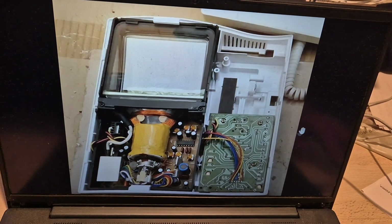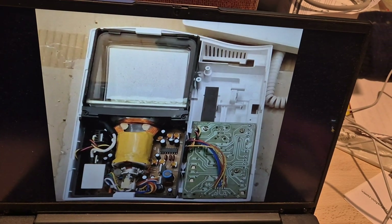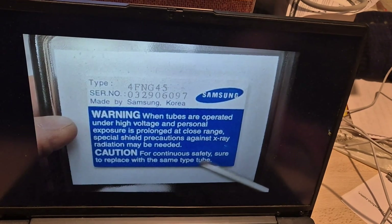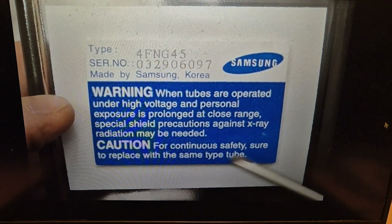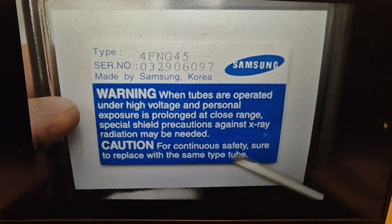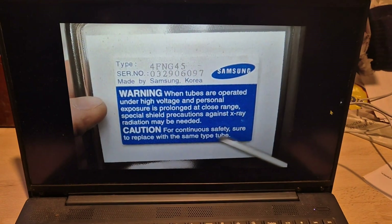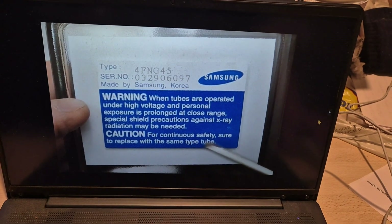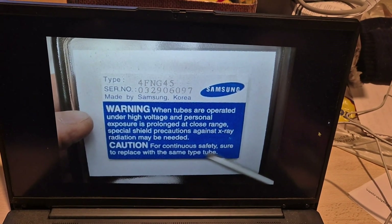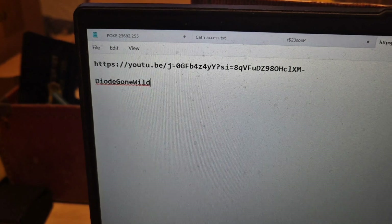Now in his video, as you'll see if you take a look at it, he actually takes the tube out and looks at the back of it and finds there's a label on it. There's the label on the back of the tube, and it's got the type of the tube, the serial number — and it's a Samsung tube. So that's quite an interesting thing to look for as well. Those are the pictures, and I will provide a link to the video. The YouTuber is Diode Gone Wild.